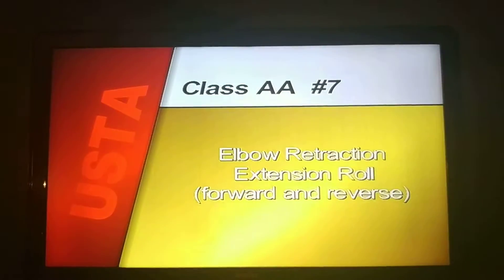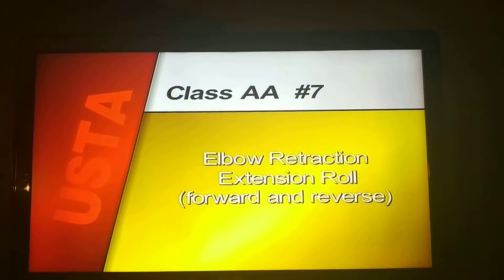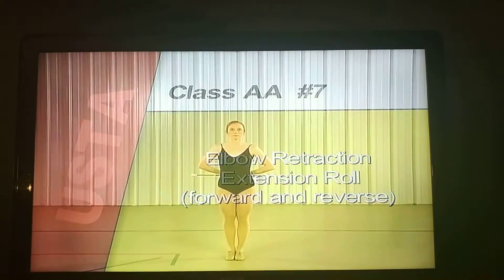Compulsory number seven, elbow retraction extension roll forward and reverse begin.